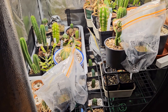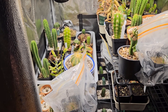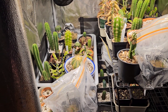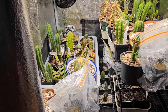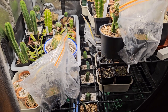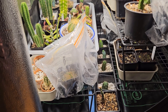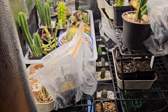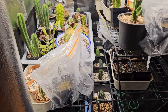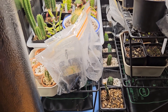Hello cactus and succulent growers. I thought I'd do an update on some of my latest seedlings — I have five species of agave and one species of Dicaea which I have been trying to germinate from seed. They are in my grow tent which has been maintained at a temperature above 25 Celsius during the light cycle and above 20 Celsius at all times, which hopefully is high enough for them to germinate.